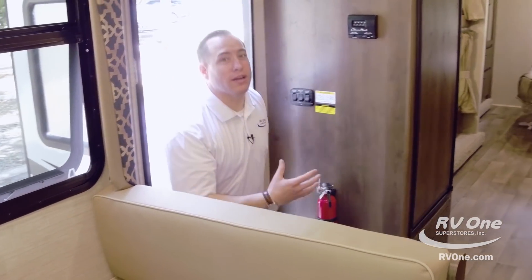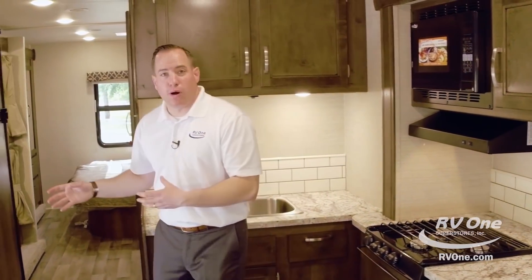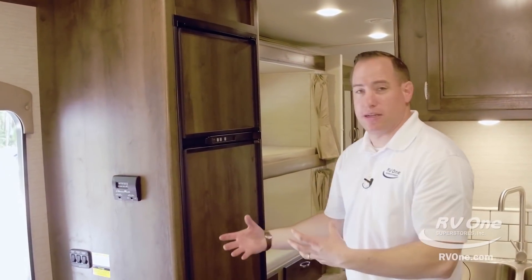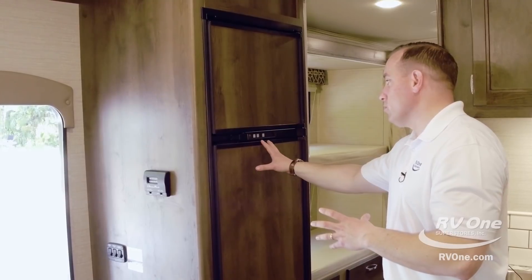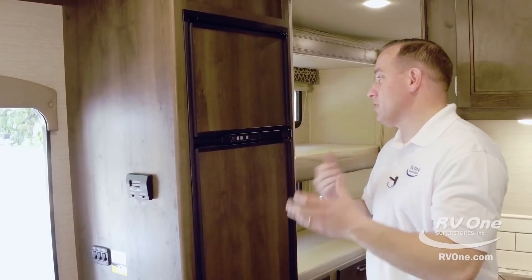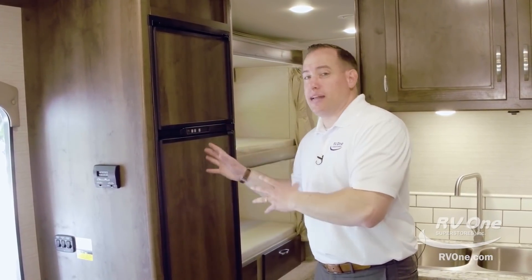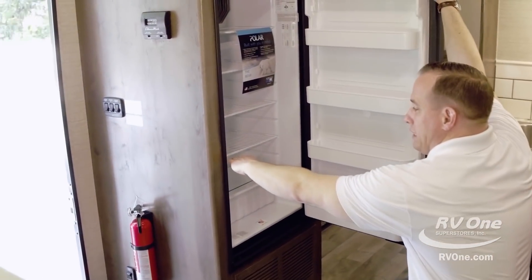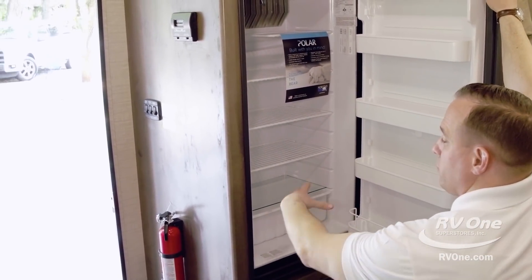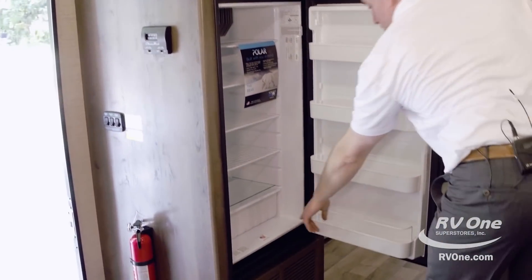As we come into the all-new Jayco Redhawk — there are so many awesome features inside the coach — starting right off at the kitchen area. This particular unit is the 31XL floor plan, which is actually a double slide bunkhouse. Right when you walk in, the refrigerator is right next to the entry door so you can just reach in and grab something. This is a Norcold refrigerator with a temperature control setting, so you can actually change your temperature depending upon the climate outside. Most brands, the refrigerator is either on or off. The Norcold refrigerator is actually eight cubic feet versus six, so you get a full additional shelf — almost two extra cubic feet compared to the standard six you'll find in most brands.